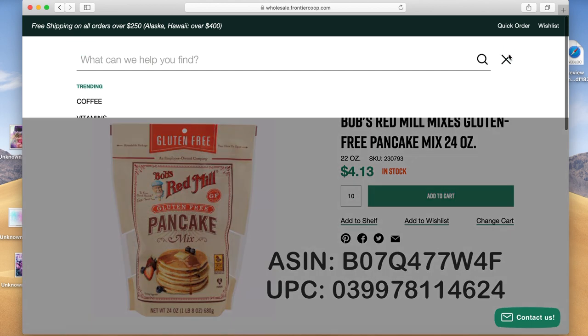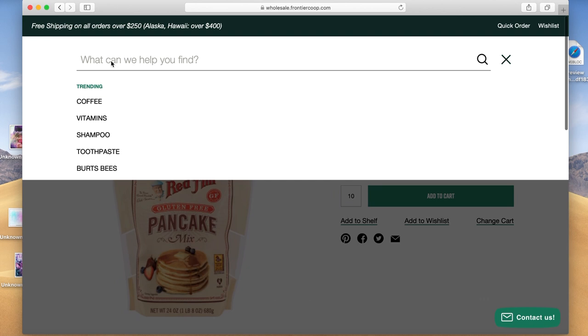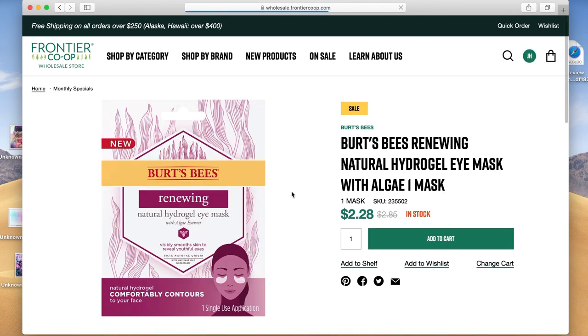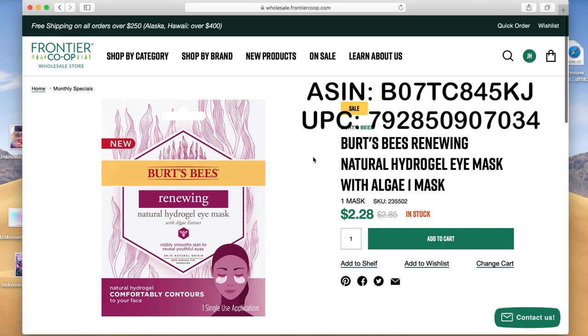Go back up to the search tool and now let's do our health and beauty topical item. Type in Burt's Bees Hydrogel. That will bring up the Burt's Bees Renewing Hydro Eye Mask. Click on that — this one's only $2.28, it is in stock. You'll need to add 10 of these to your cart at least. I'll put up the ASIN and UPC for this one as well. Add 10, then add to cart.